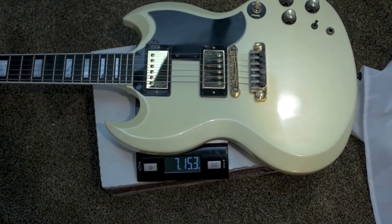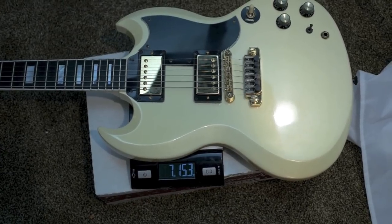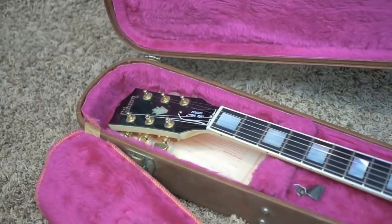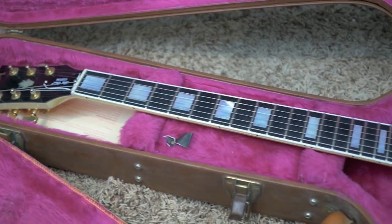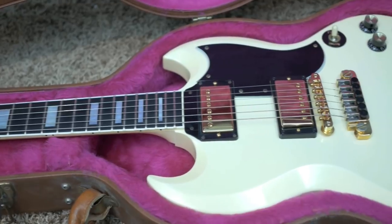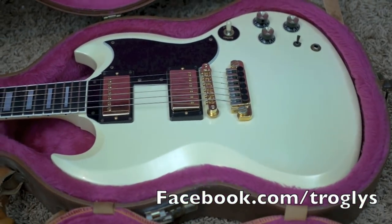This SG feels really heavy to me compared to some other SGs I've had, and it's just a hair under 8 pounds — 7 pounds, 15.3 ounces. This SG has already been spoken for, but if you're interested in finding a similar guitar, feel free to contact me on my Facebook page: facebook.com/Troglies, T-R-O-G-O-I-S.